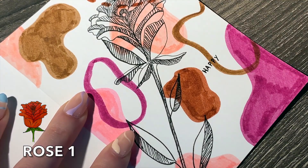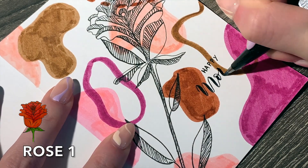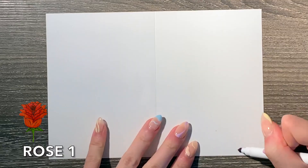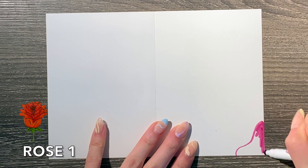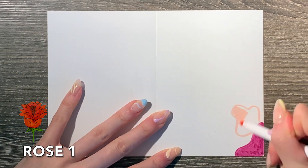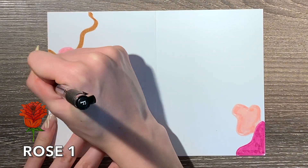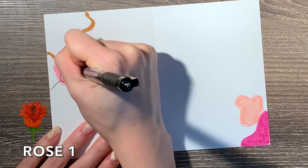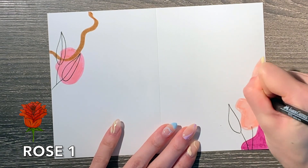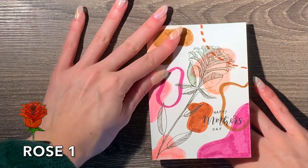For the font, I'm keeping it really simple because there's a lot going on in the background — writing Happy Mother's Day in cursive for 'Mother' and basic block lettering for 'Happy' and 'Day'. For the inside of the card, I'm doing the opposing corners — the bottom right and top left. This is a really good trick to add some interest without being too much on the inside, and it saves time. I'm just drawing some leaves and using the same technique of cutting each leaf in half and shading to match the inside with the cover.